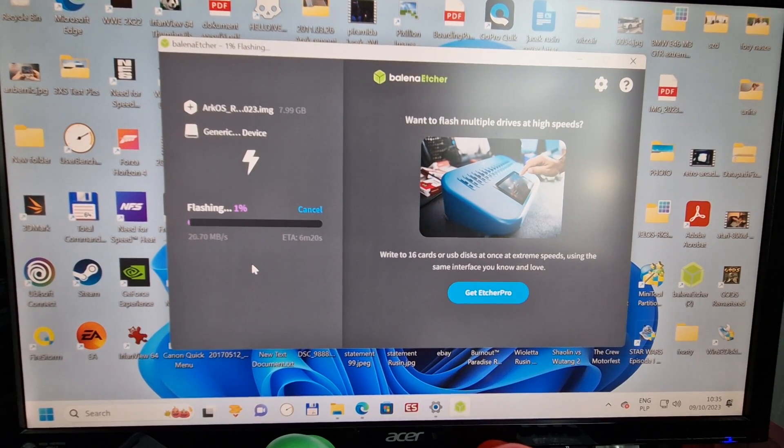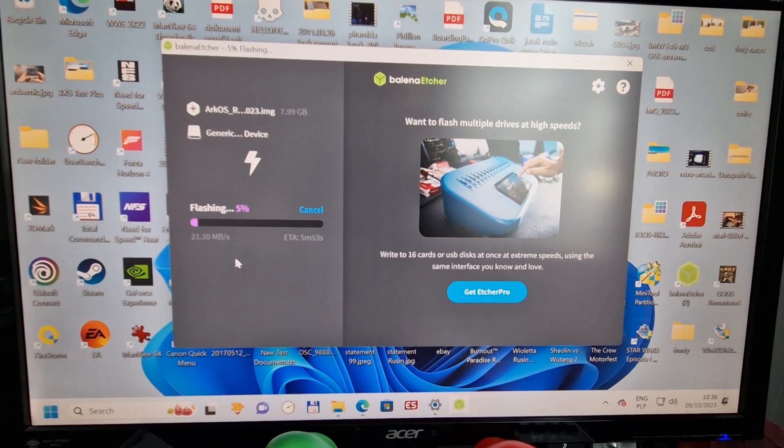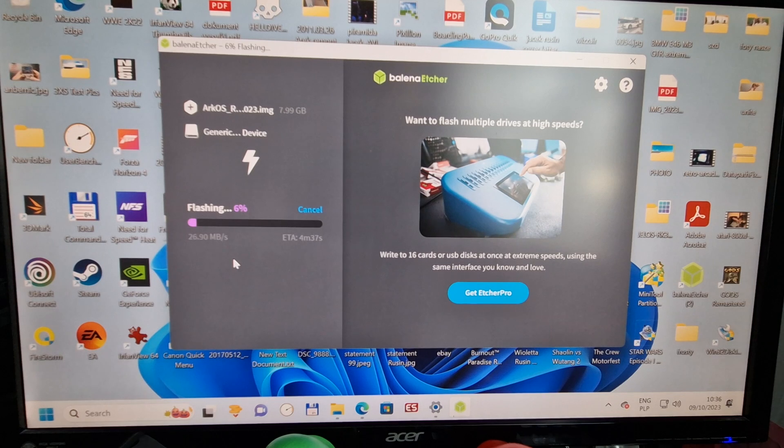Select it and click Flash. It's going — it depends on the speed of your card, it'll be about two to four minutes. Mine is very slow; it's from an old Pocket X55 system, but I just want to show you how it works. I don't have any new ones right now, so we're gonna wait.